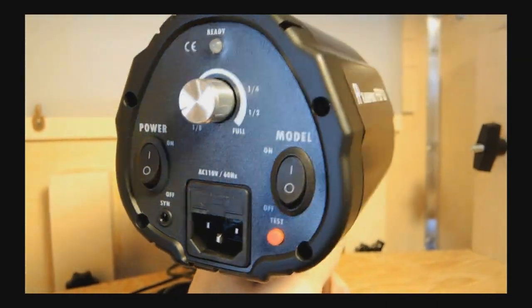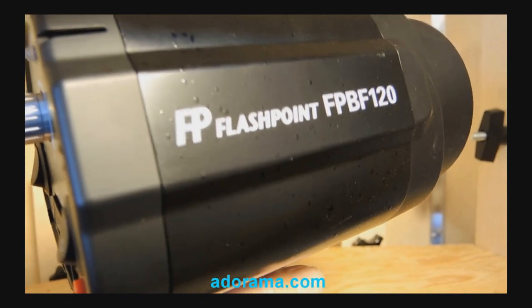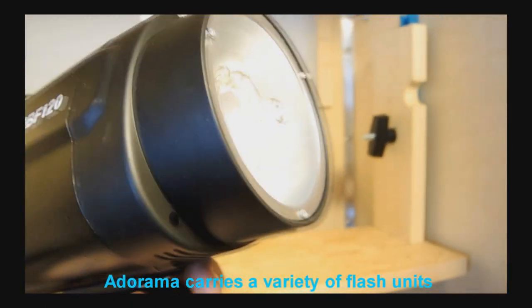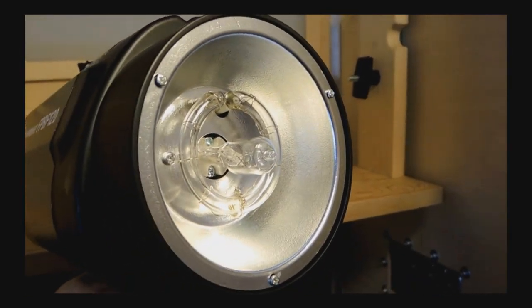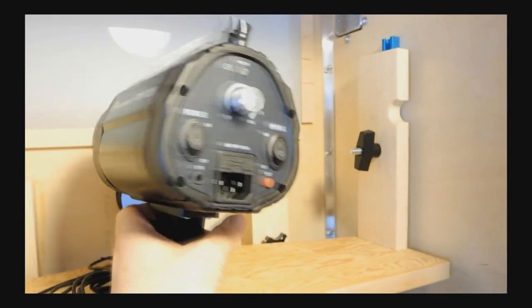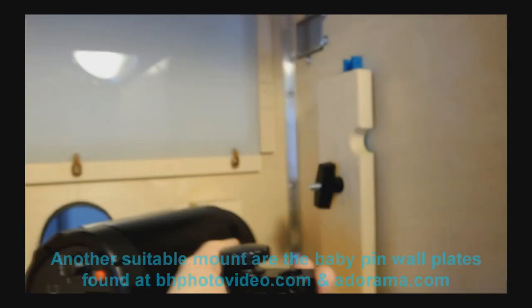The flash I'm using is a studio flash — it's a Flash Point, and I purchased this at Adorama in New York City for about $50, very inexpensive. You can dial your power in, it has a modeling light, and the flash bulbs and modeling lights are interchangeable and replaceable. It's actually much better than a shoe mount flash in my opinion. It mounts very well on a 5/8 studio stand.